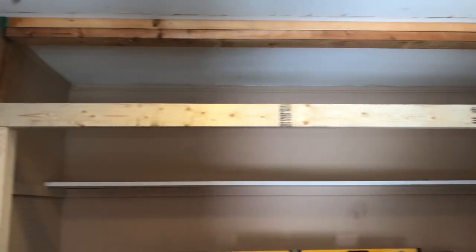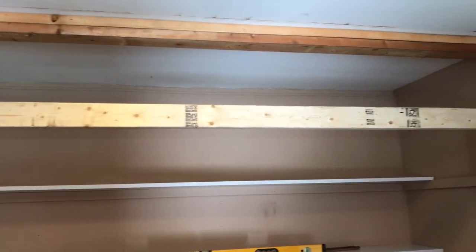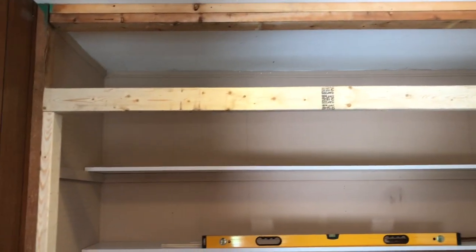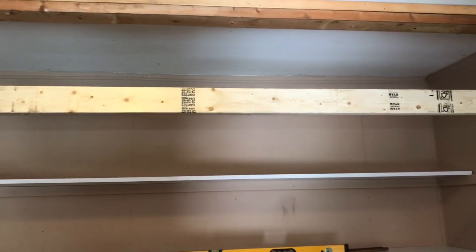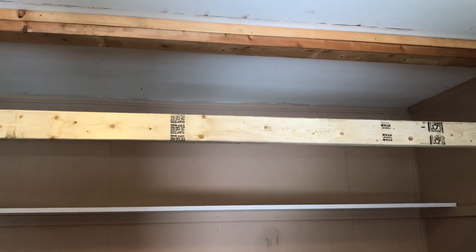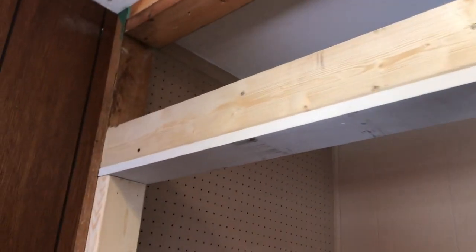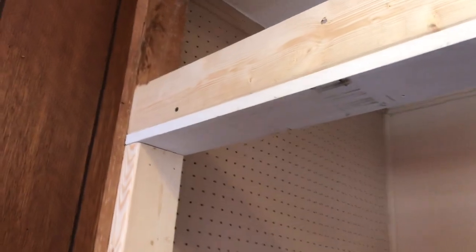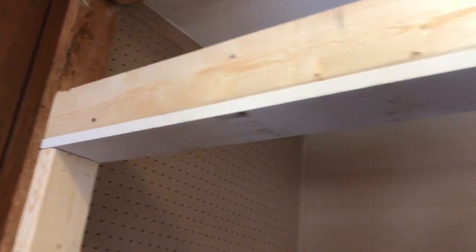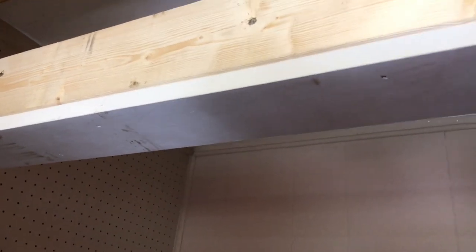Okay folks, we got just that one two-board piece cut and put in place up there. We double-checked with the level and everything's looking good. We're going to pull that down, cut another one just like it, build ourselves a header, and fill in our little blocks above. The header is built and in place. I'm getting ready to climb up here with my framing gun and toenail it into that jack post.